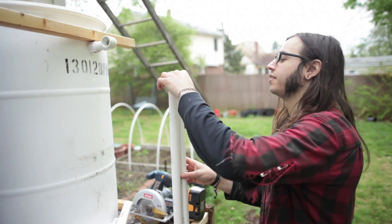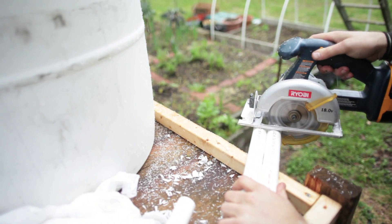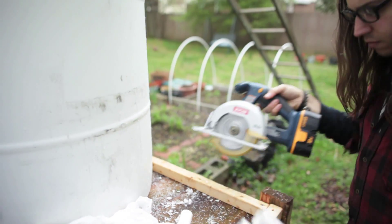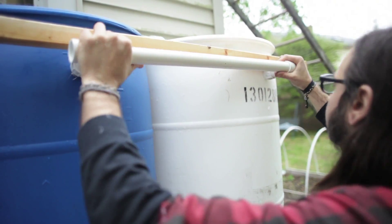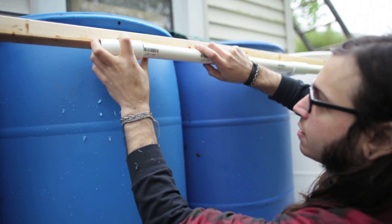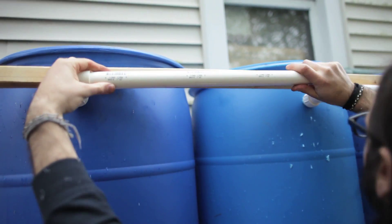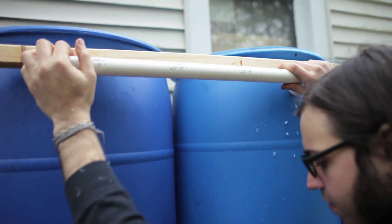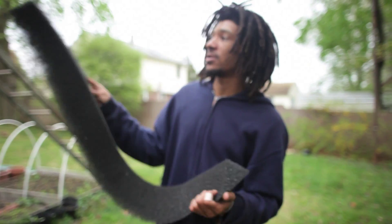I'll just roughly measure them and it'll work. This is definitely going to stabilize it — I can tell just by this. I also got this nice long piece of foam that goes in the gutter that stops debris from going in, because I want as little debris as I could possibly get into these barrels.